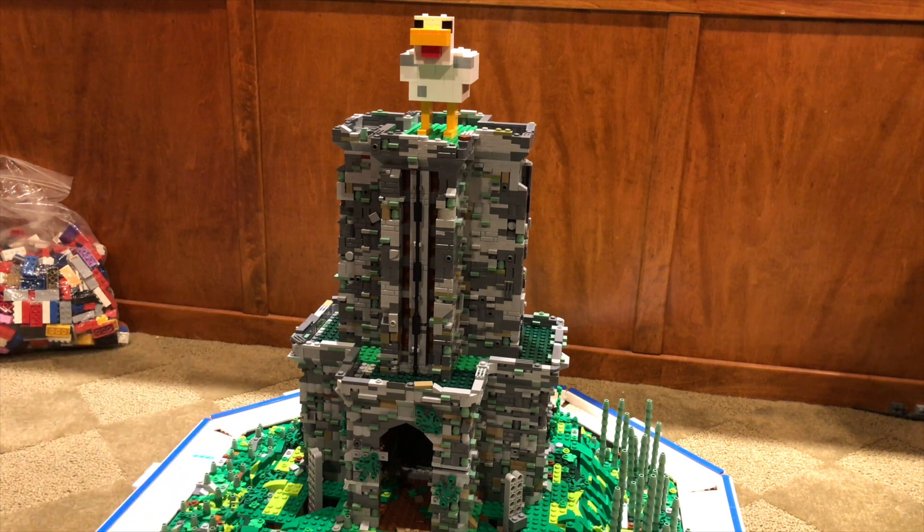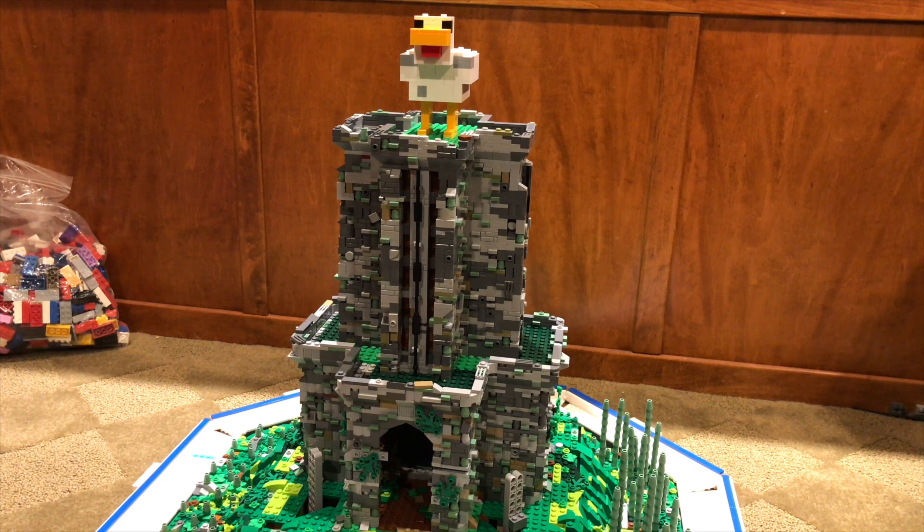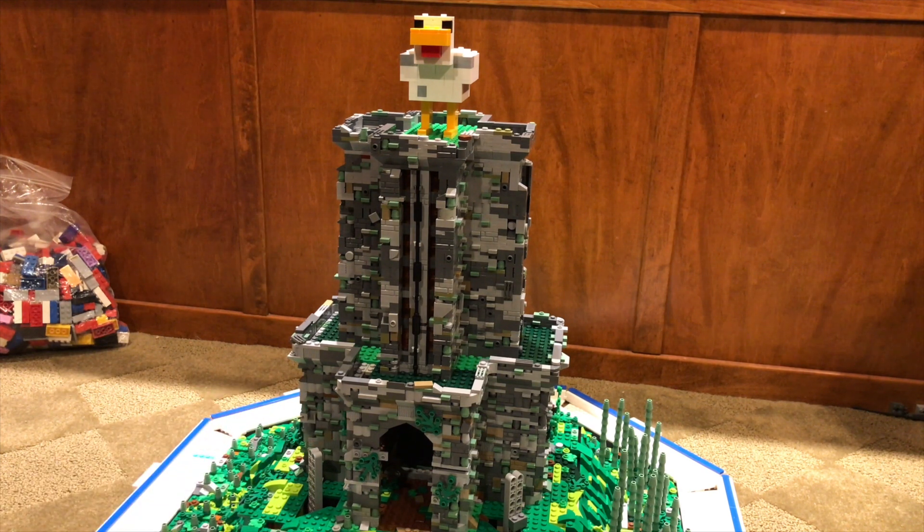Man, this is looking really, really cool, and it is a lot of building that I did. Now that I'm looking at it, it's basically just as much as the bottom layer.